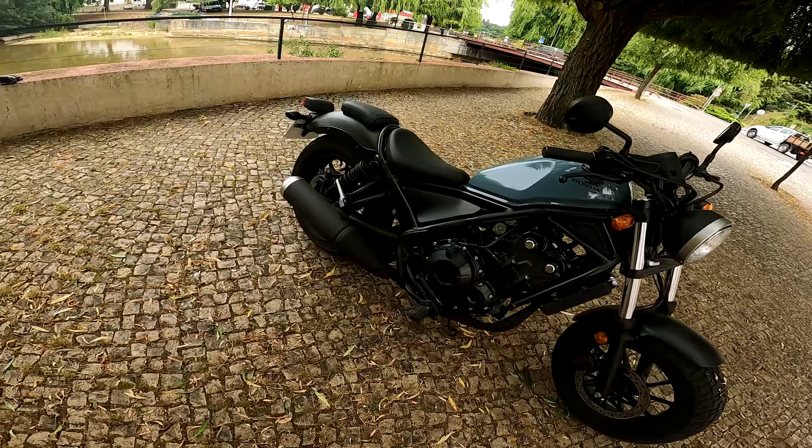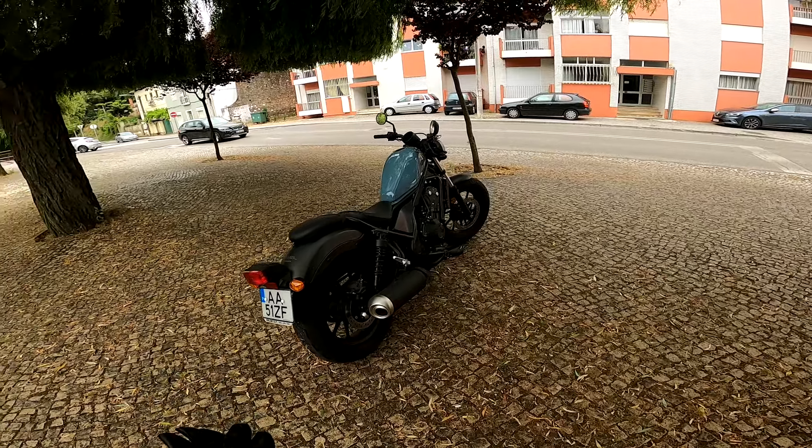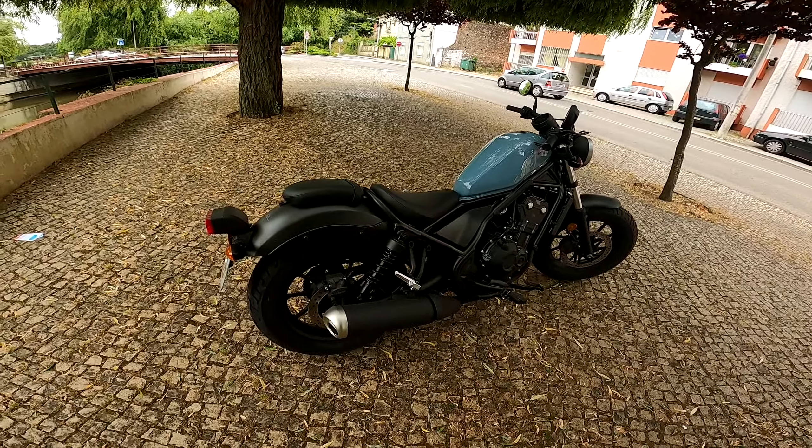Vou-vos ser sincero, gosto do look da moto. É baixinha, é compacta, é bonita. Em termos de imposto, há de pagar imposto a partir dos 350 cm³, deve ser cerca de 19€ anuais.